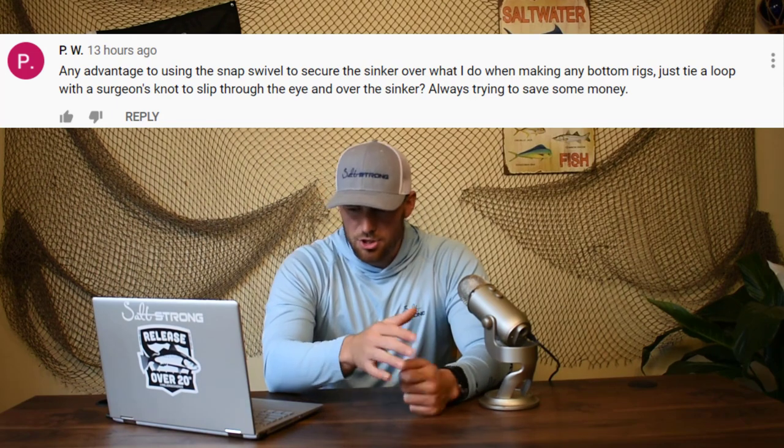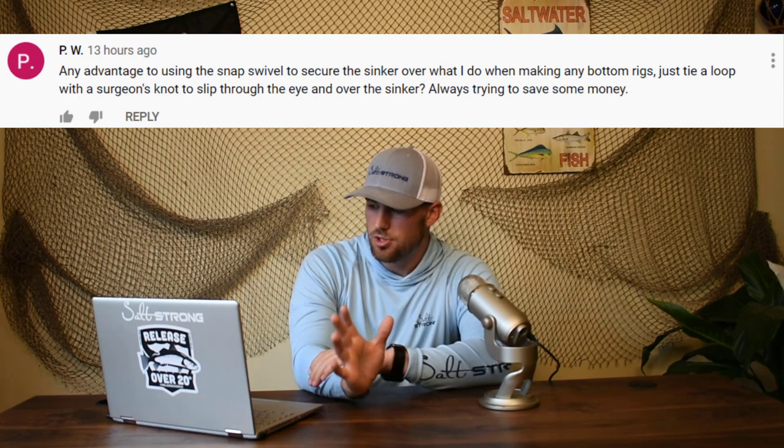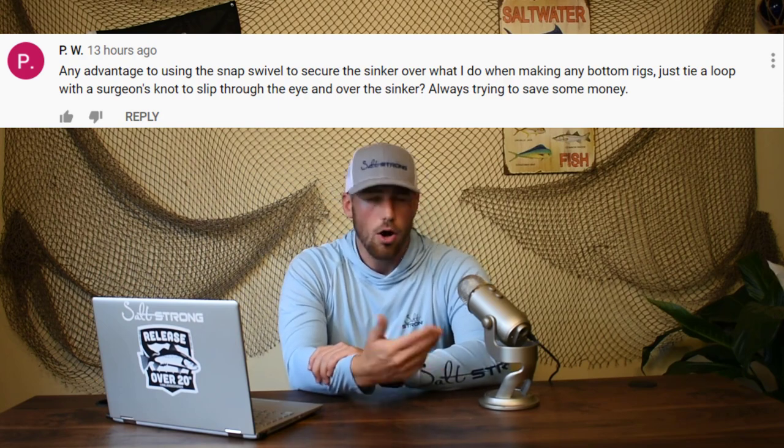Another question from PW: is there any advantage to using the snap swivel to secure the sinker over just tying a loop with a surgeon's knot to slip through the eye and over the sinker? PW, I don't blame you for saving money. The only advantage you get with a snap swivel is a couple seconds. What PW does is make a perfection loop at the bottom of his line, slide that loop through the sinker eye and run it back over — almost like the quick switch knot. I like saving those couple seconds with a snap swivel: one quick flick of my thumb and I can snap a new sinker on. There's no real strength advantage, so if you want to save money, keep doing what you're doing.